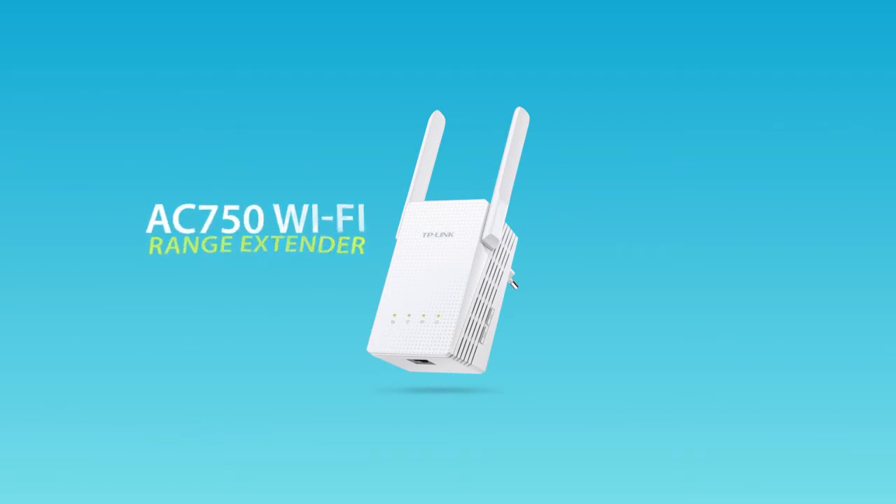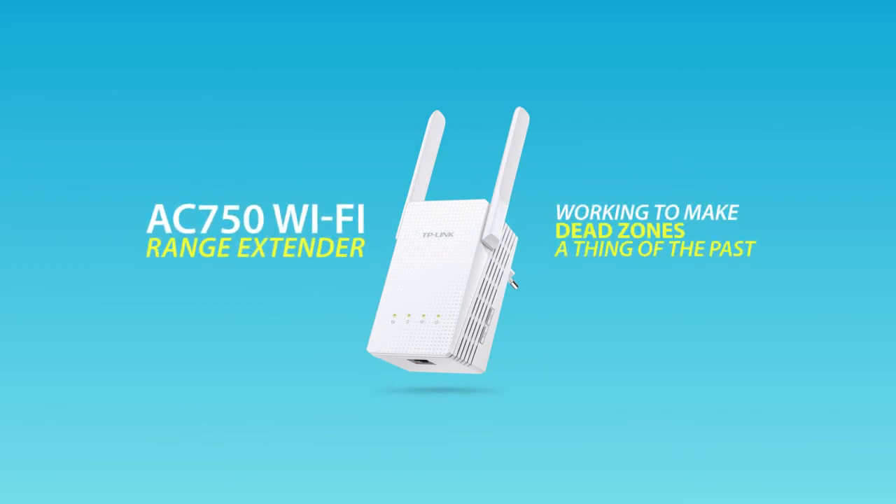TP-Link Range Extender. Working to make dead zones a thing of the past.